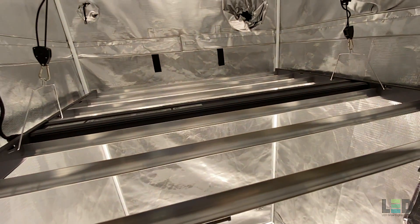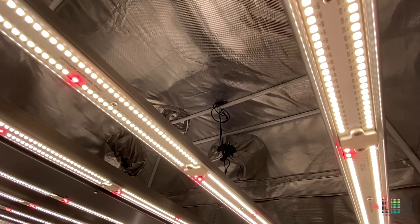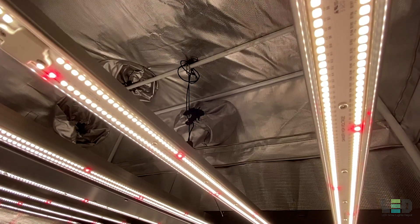You'll find this review useful if you've been thinking about buying this light, want to compare this fixture to a similar light, or want to learn more about LED grow lights. This review is not sponsored in any way.